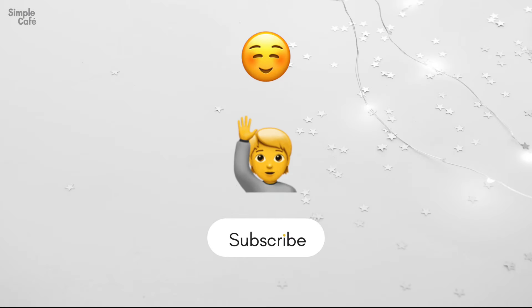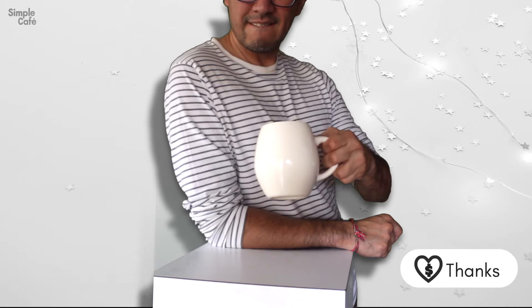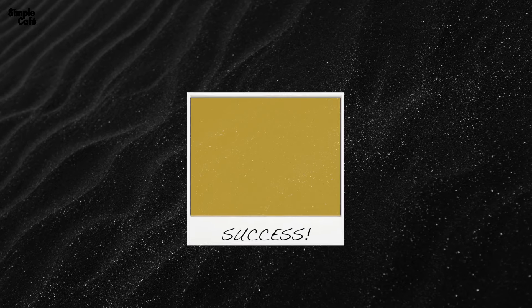Here are some other videos you may also find useful. Like to help me, share to help out others, and sub to stay in the loop. You can even support directly with the YouTube thanks button. Hope you get connected, and I'll see you on the next one.